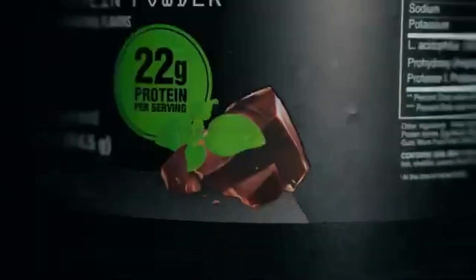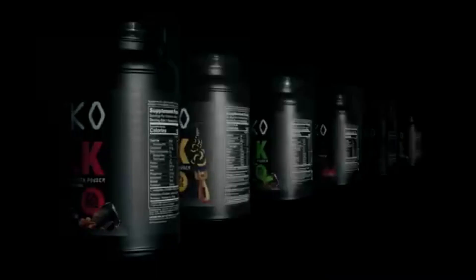So this right here is MOLK. Why did we make MOLK? Because we need protein. You're lifting weights, you're doing jiu-jitsu, you're sprinting, you're running, you're rowing, you know you need protein, you know you need to rebuild your muscles.